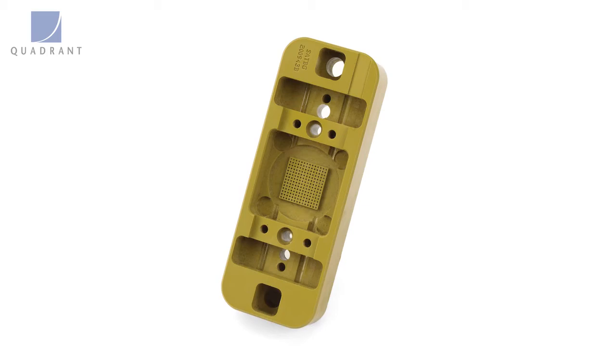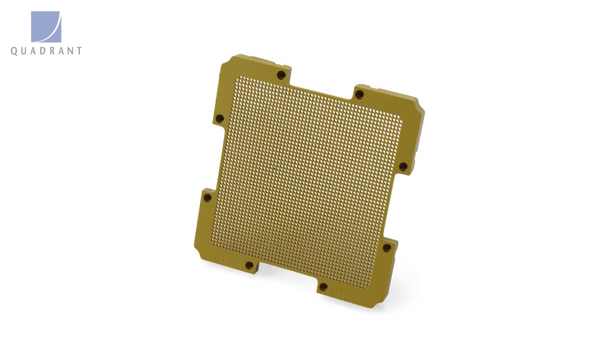Duratron Polyamide Imide comes in a few different flavors — the unfilled grade, or what we would consider the electrical grade. Duratron Polyamide Imide handles applications and temperatures up to 530 degrees Fahrenheit.